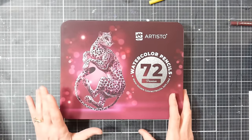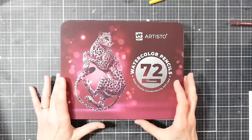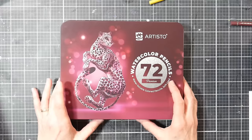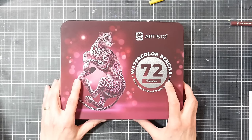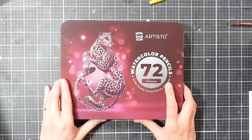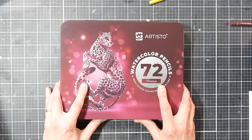Hi there, Lindsay here, the Frugal Crafter. Today we're going to take a look at the Artisto watercolor pencils. These were sent to me for free for review by Artisto, and I will be giving you my unbiased opinion of these. In the past I reviewed their colored pencils, and I'll put a link to that review in the video description.